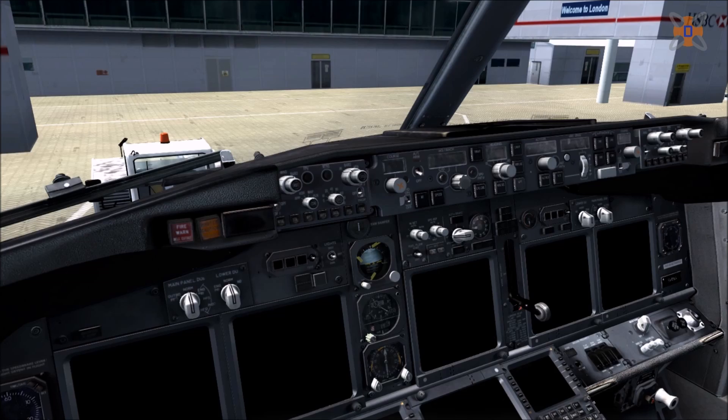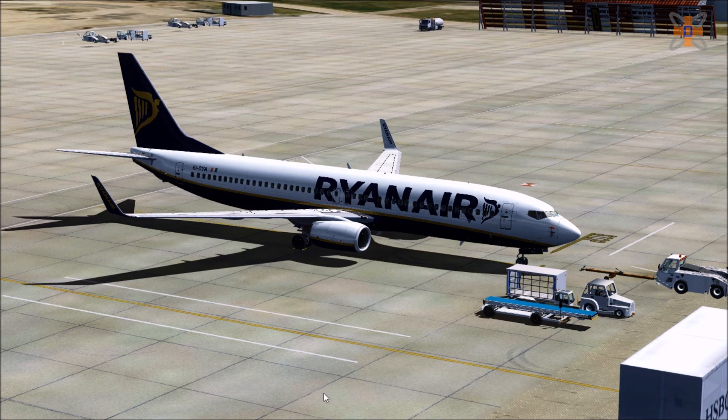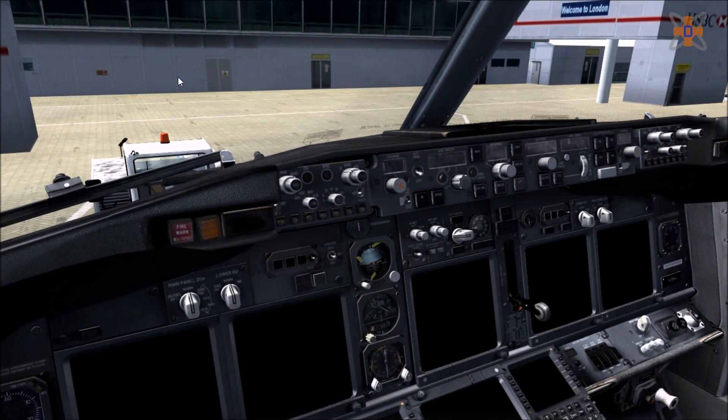So without further ado, I'll go through a hypothetical situation as well. We are at Stansted Airport as Ryanair, and I've got a flight plan set up — Echo Golf Sierra Sierra Stansted to Echo Papa Romeo Zulu. It's a hypothetical situation so I can set up the FMC with a route as well. So let's go into the virtual cockpit and start setting up the aircraft.